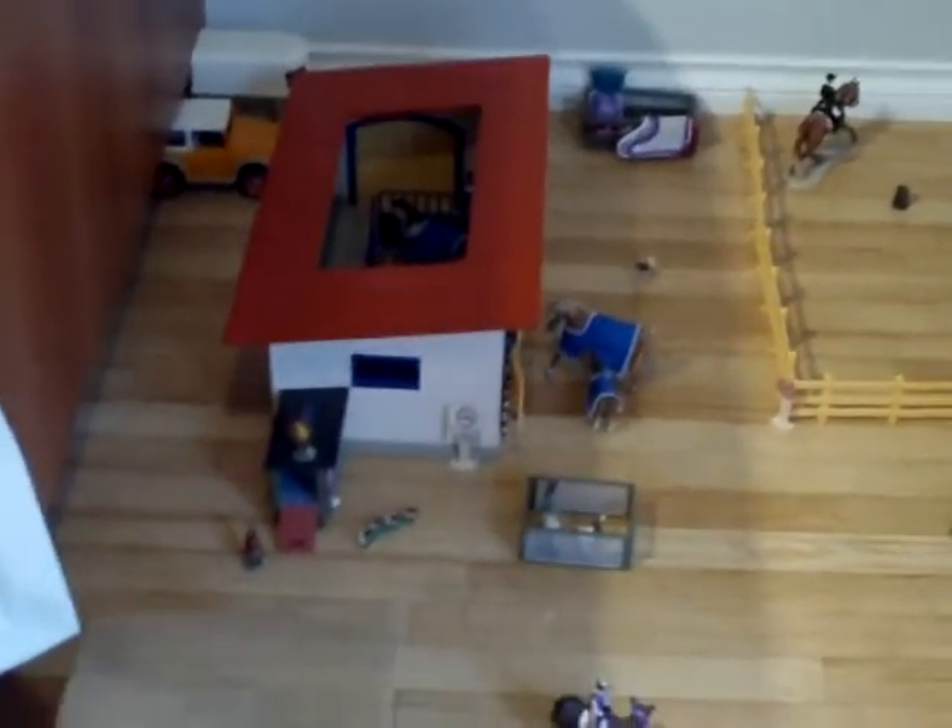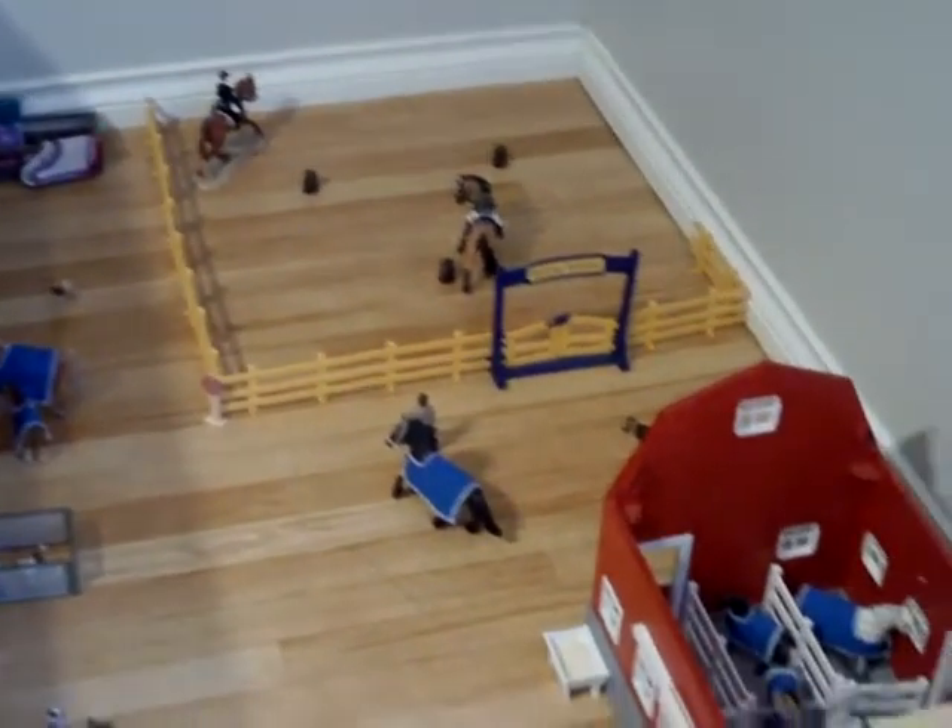Now here is an updated barn tour. This is also when I was shopping for Schleich. They gave me this bag — it's actually made from Schleich, so I like it a lot.